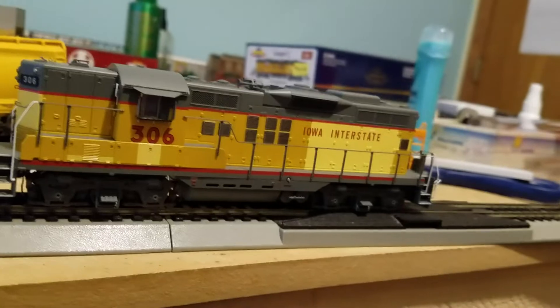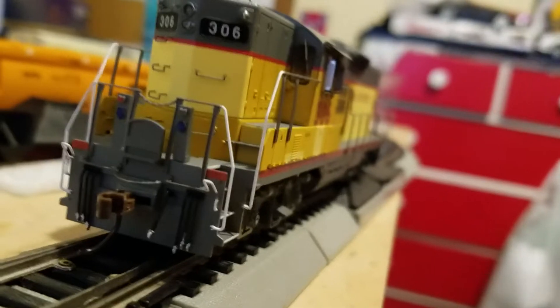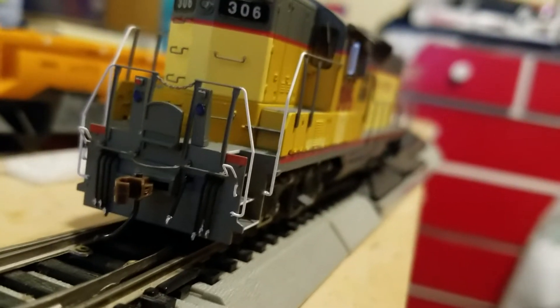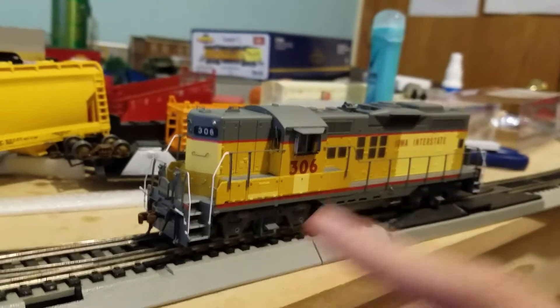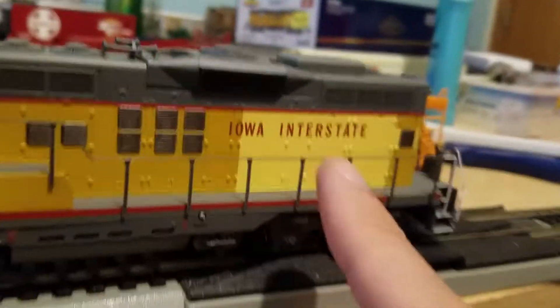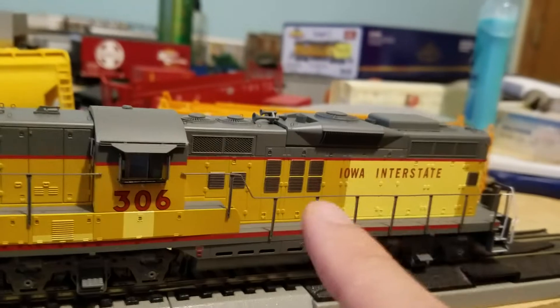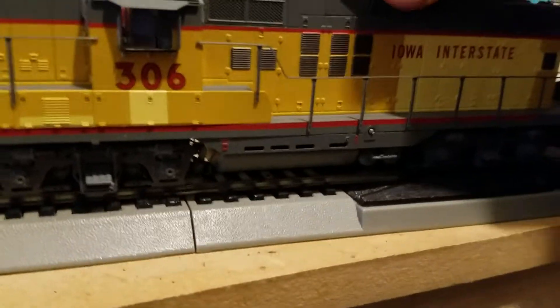But you can see right there it says Iowa Interstate. A lot of Iowa Interstates had GP10s, GP7s, and GP9s - they had a lot of GP7s, though I think they had a few. Not sure on that. But a lot of them weren't in the Iowa Interstate scheme - they got a lot of pool power when they were introduced. When Iowa Interstate was introduced, they leased a lot of power. Before Iowa Interstate started, between 1981 and '84, when the Rock Island died in '83, they used to call it the Iowa Railway. The scheme was basically this cream color - the lighter color. And now it's Iowa Interstate. In '84, they officially called it Iowa Interstate.